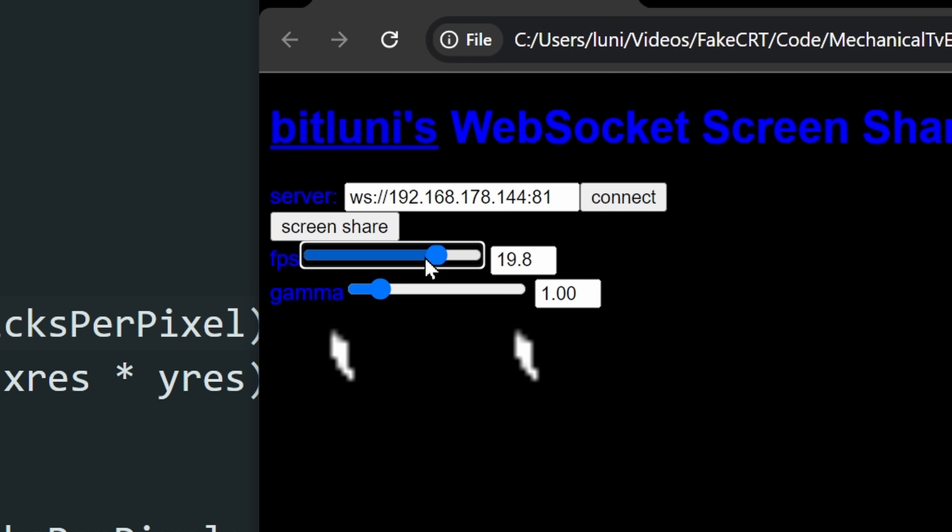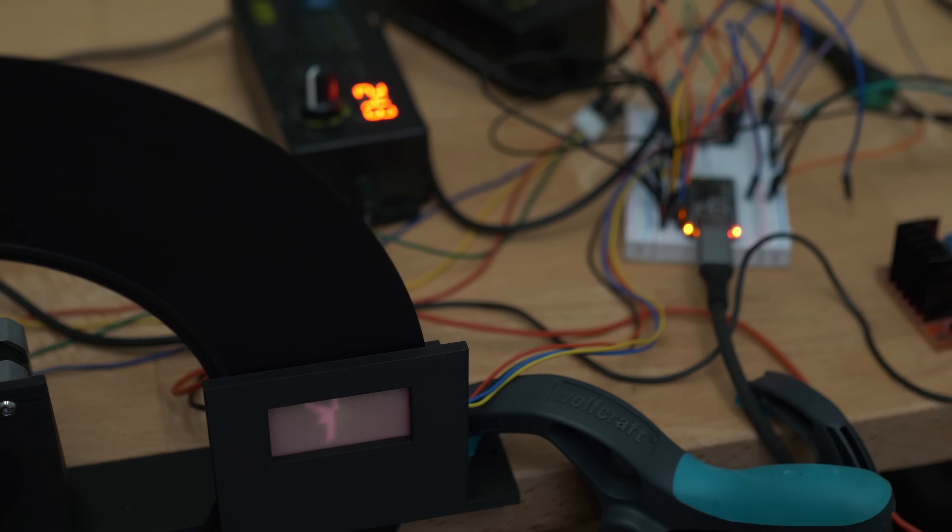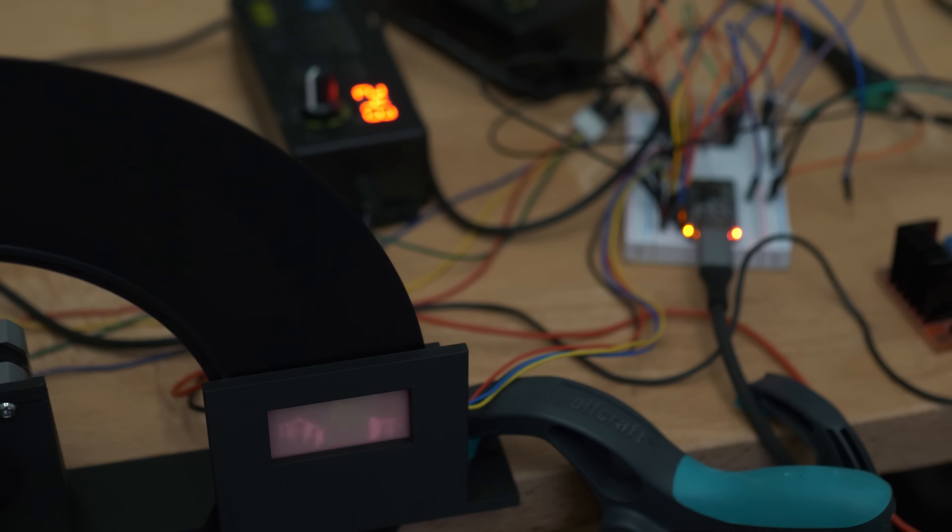20 FPS! What?! Oh my god, it's 20 FPS! So cool! Amazing!